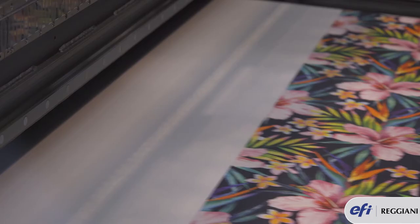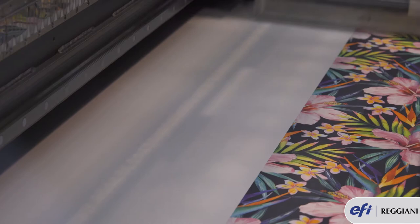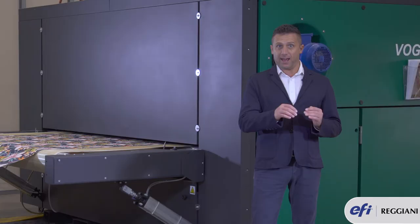The 16 heads running on the Vogue are mounted on a stainless steel plate. This stainless steel plate has a high precision pinch point which allows the Kyocera head to be installed without any manual alignment.